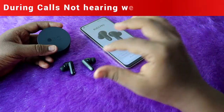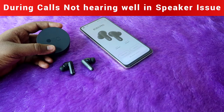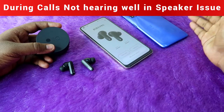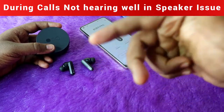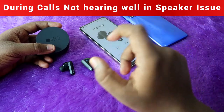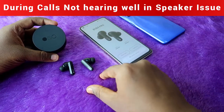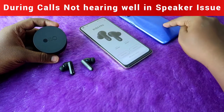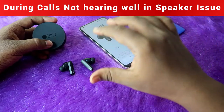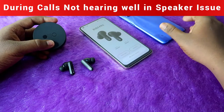Finally, I faced a small issue on this CMF Buds Pro — I don't know whether it affects all users. When I connected the CMF Buds Pro to an older Redmi 9 Power smartphone, what I was speaking was clearly hearable to the opposite person, but what the opposite person was speaking was not clearly hearable to me. This issue only happened when connected to this old Redmi budget smartphone. I tried resetting the earbuds, but after reset the same issue persisted.